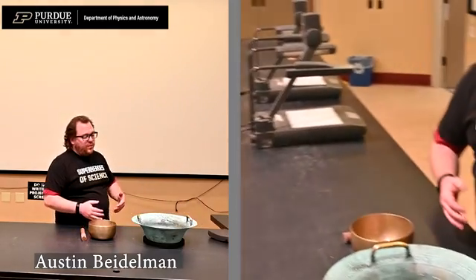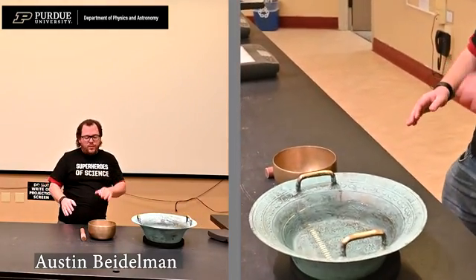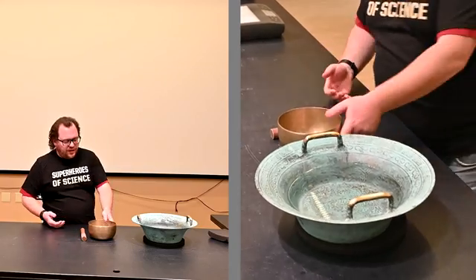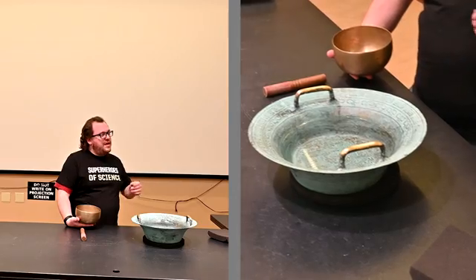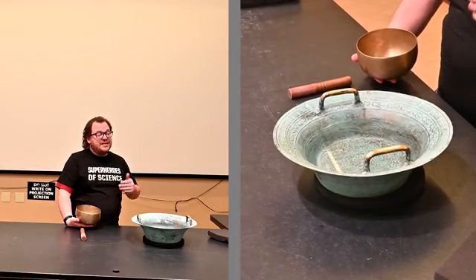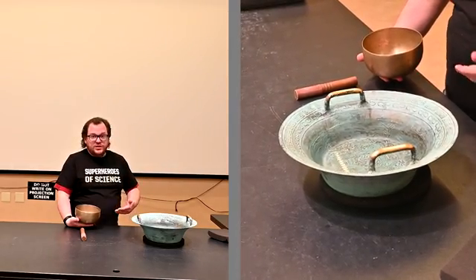These are demonstrations of different types of singing bowls, which people often hear and wonder: how is the bowl going to sing? The way it sings is by being forced to vibrate at its natural frequency, which is resonance.